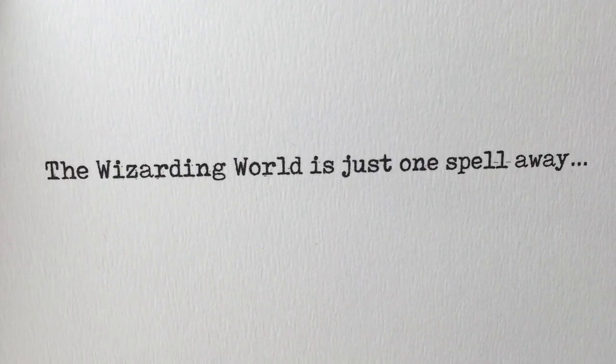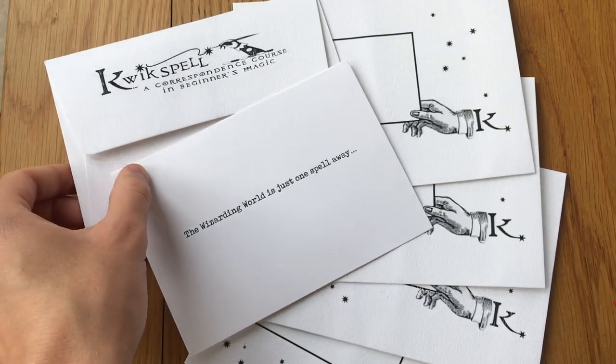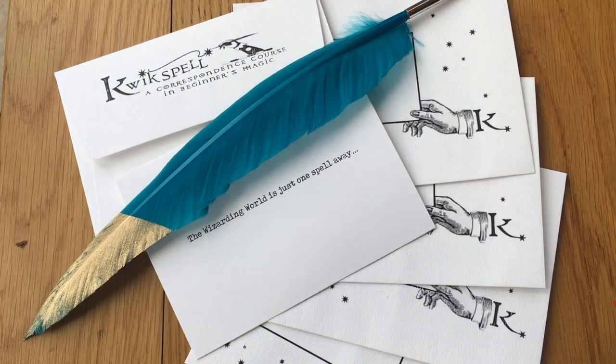Recreate my Beauxbatons look. I recently went to a book event and decided to go all out. As it was a magical occasion, I thought I would dress for the occasion, but I needed something to be Goblet of Fire. But this was a book event.